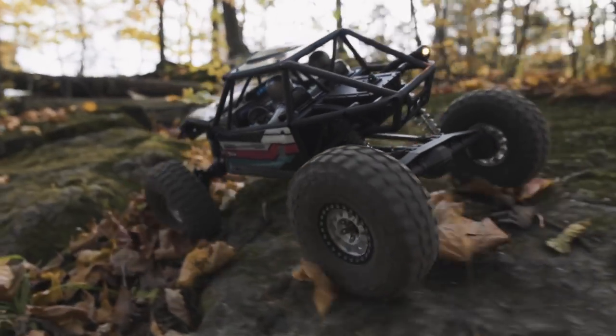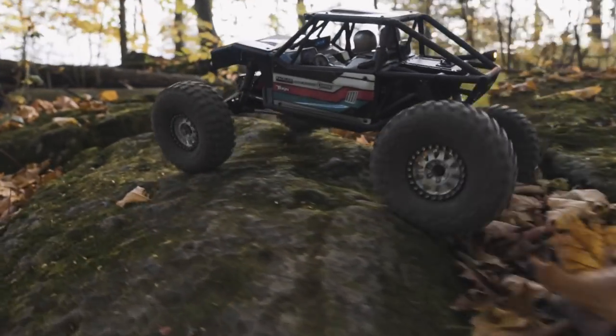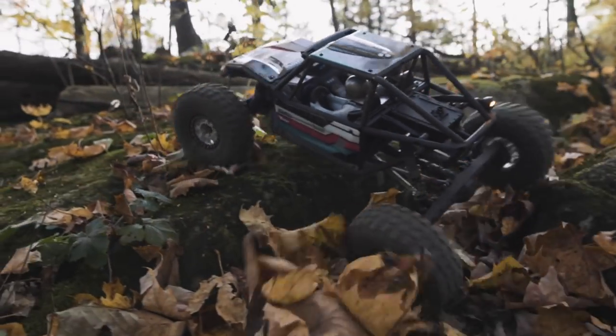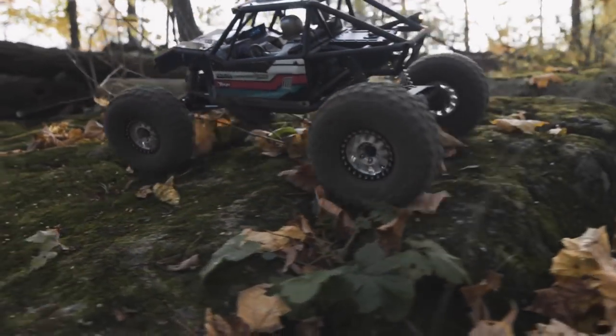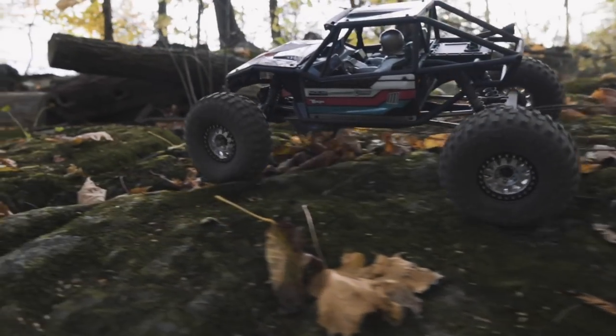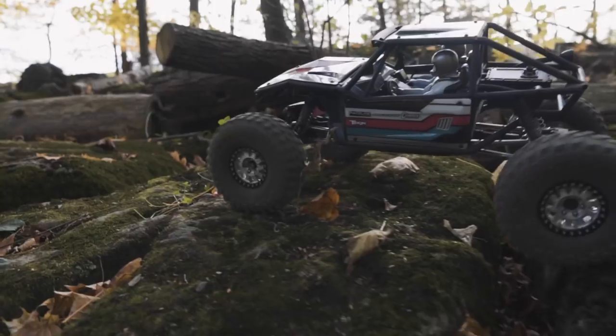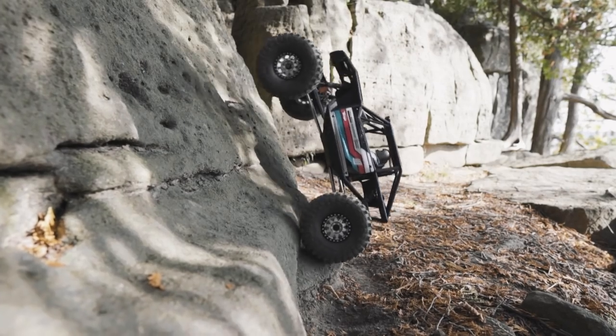This truck is very durable, and one of the ways I inadvertently tested that durability was during some of my filming of the running video. I was out at my new favorite location testing some of the Capra's abilities and I managed to over-crank it a little bit and reversed myself off a 50-foot cliff. Here's the full bit of video — you can actually hear the truck hit things on its way down a couple of times.